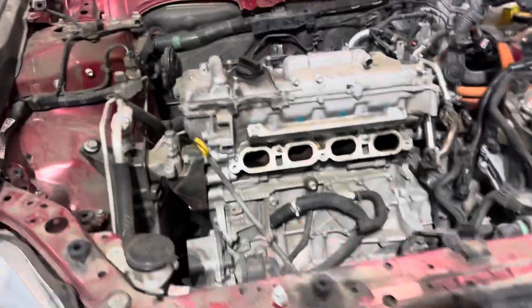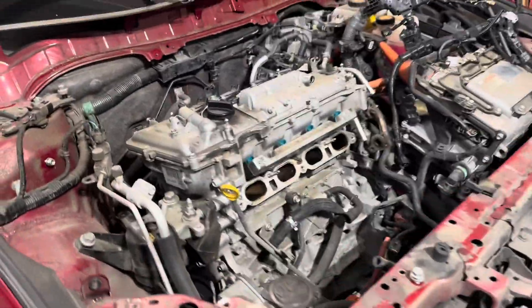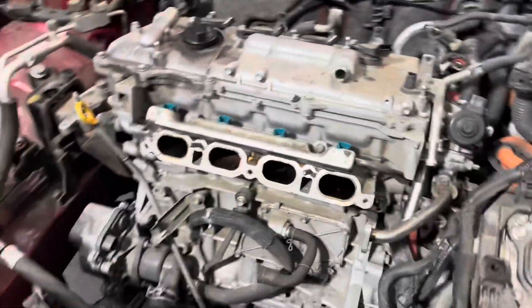Good morning. Monday morning here, just updating you on the Lexus CT. We got the hood off, got the cowl off, got the intake manifold off, got the wiring harness off and pulled away. So we're getting ready to extract the engine today. We expect the new one to be here shortly, so we'll be finishing it up.